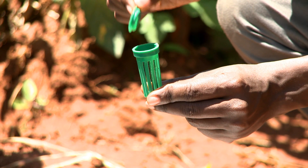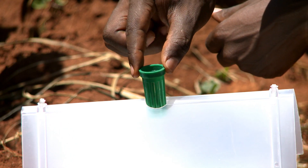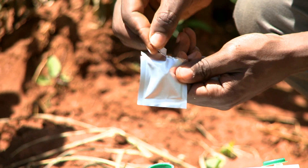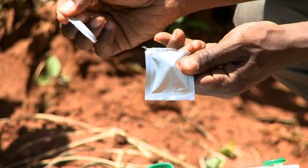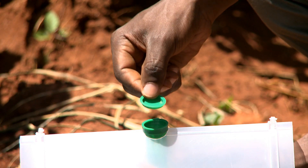Open the lure holder and place the lure holder in the trap. Open the 2-trak sachet and put the lure directly into the lure holder. Close the lure holder.